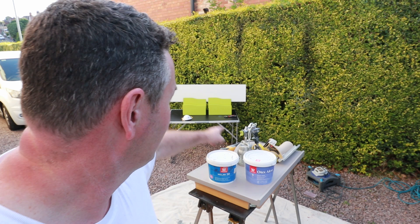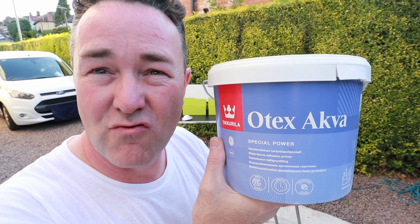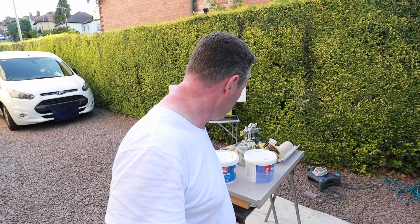I want to keep this simple. As the thumbnail says, I'm going to show you one of the best combos when it comes to paint for doing this sort of work. I've got a water-based grit primer - Otex Akva. Fantastic stuff, one of the best grit primers you can buy today. Dries really quick, gives you a rock hard finish. And for the top coat I'm going over with Helmi 30 - not quite a high-loss finish, more of a satin at 30% sheen. Ideal for bedroom furniture and kids' rooms.